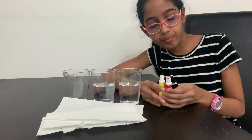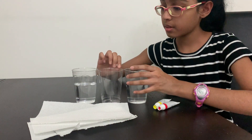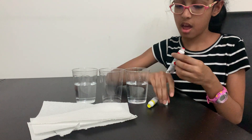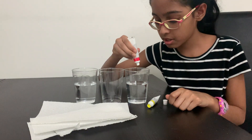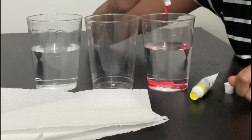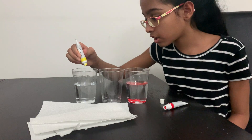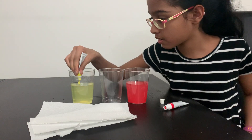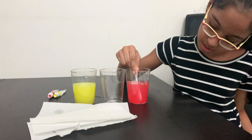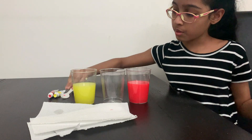I'm using red and yellow. First, put the empty cup in the middle. Take one of your paints — I'm using red first. You can use less than what I use, but these colors aren't very strong so I'm putting more. Mix this — now that looks mixed.